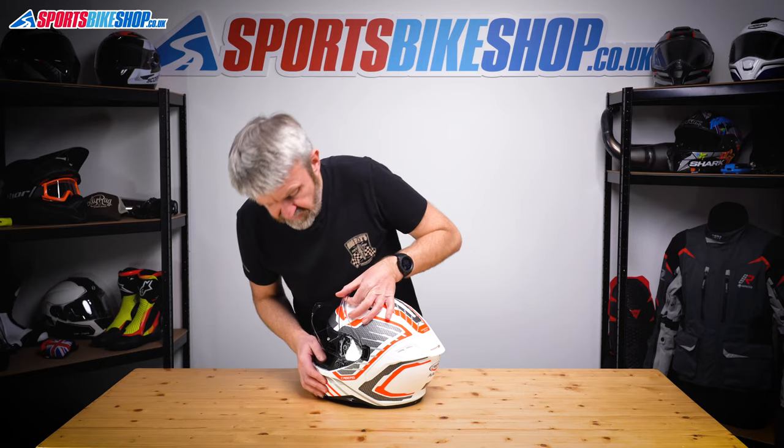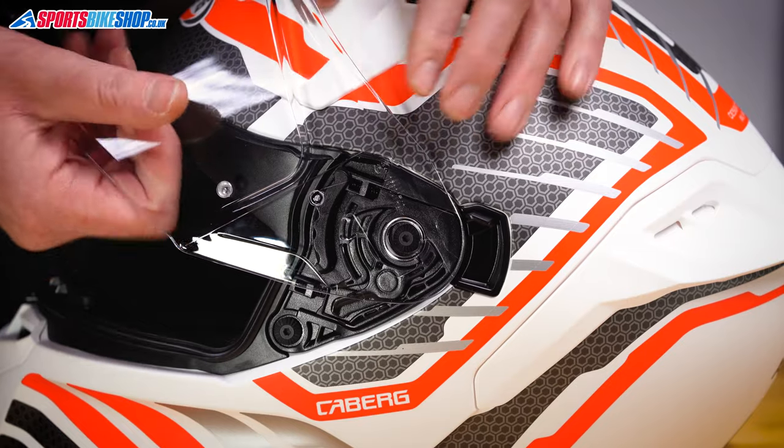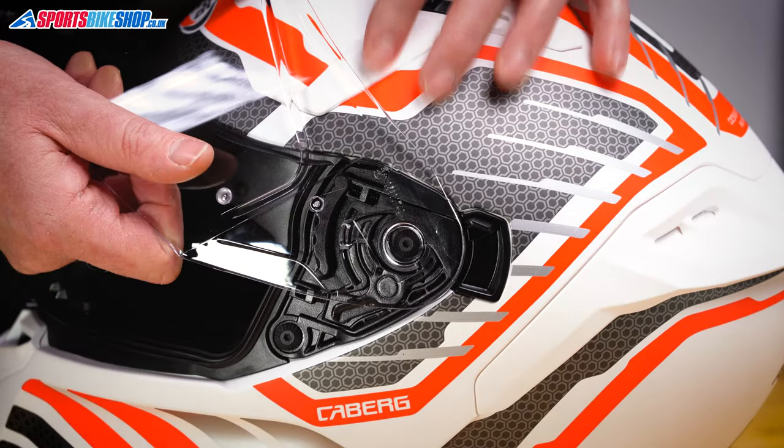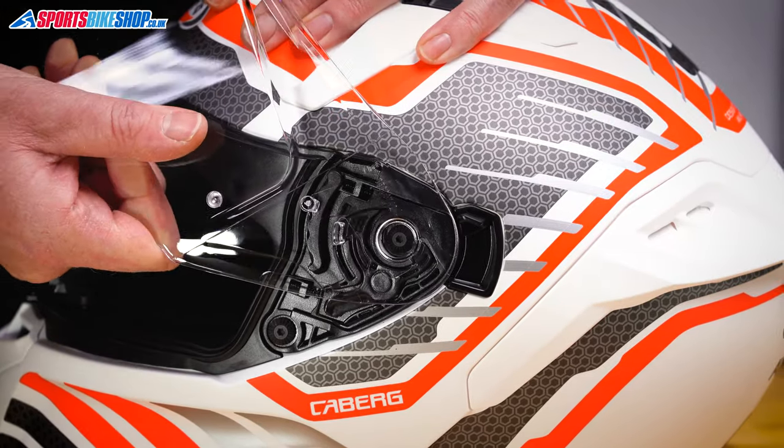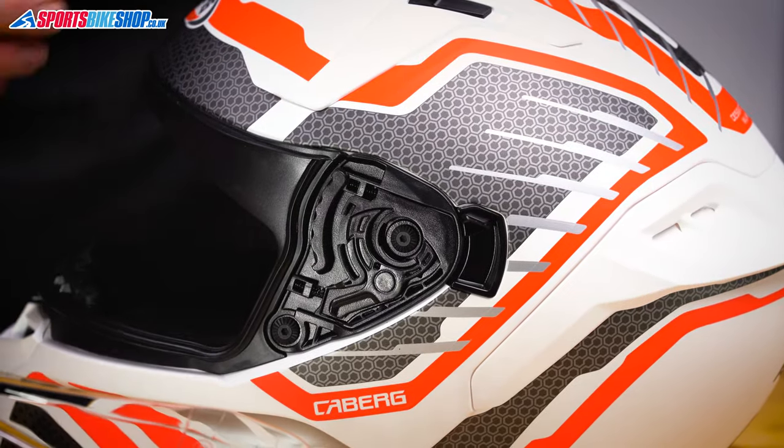Repeat on the other side — just make sure that this tab is in the open section of the channel. Pull forward until that tab is dislocated and sits on top there. Operate the tab and away comes the visor.